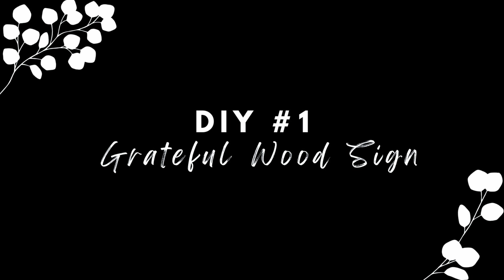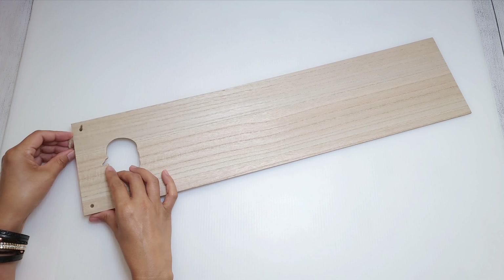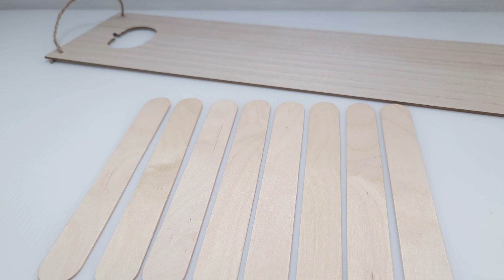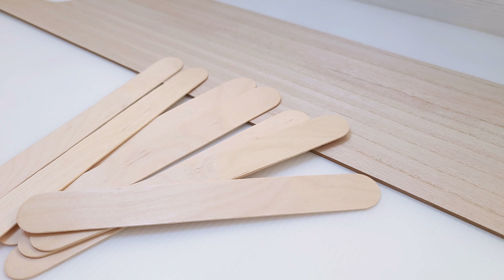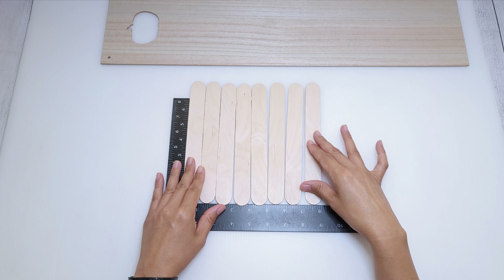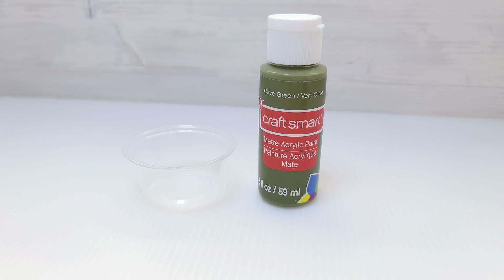For DIY number one, you will need this natural wood plaque from Dollar Tree. It measures just about 24 by 6 inches, as well as 8 super jumbo craft sticks. I'm going to cut the craft sticks to the width of the wood plaque, so I line them up side by side, place the wood on top and trace. Then I trim the sticks down.